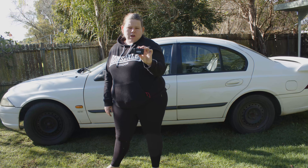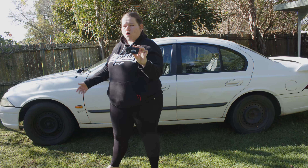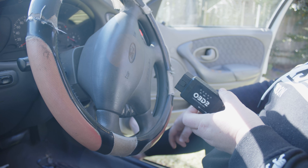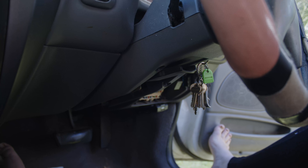Today I'll be showing you how to use a wireless OBD2 scan tool on an AU Falcon. We're going to go to the fuse box underneath the steering wheel, pull this panel out, and plug it in.